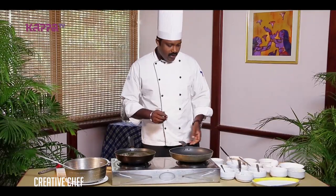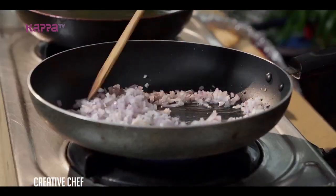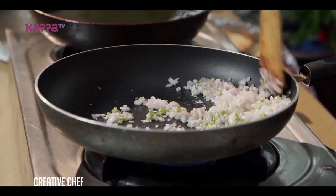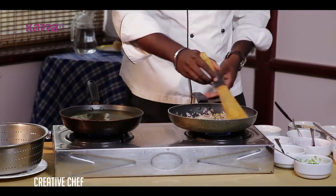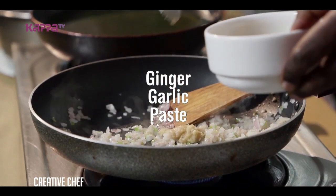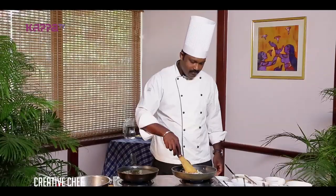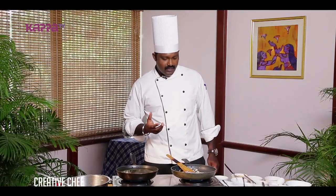First, we have to put a little bit of coconut oil. I am going to put a little bit of chopped onion. Little bit of green chili. Add little bit of ginger garlic paste. Until the raw flavor of ginger garlic paste is gone, you have to saute the onions.